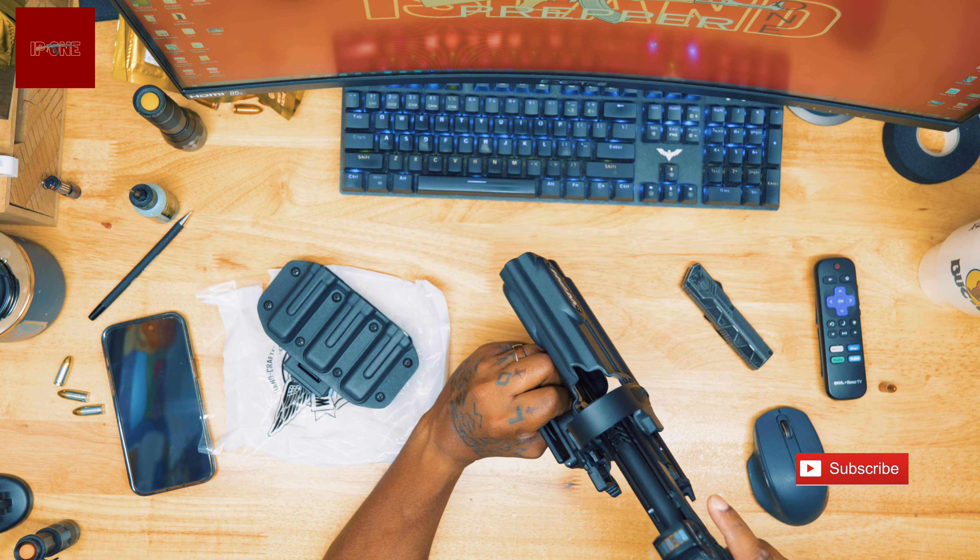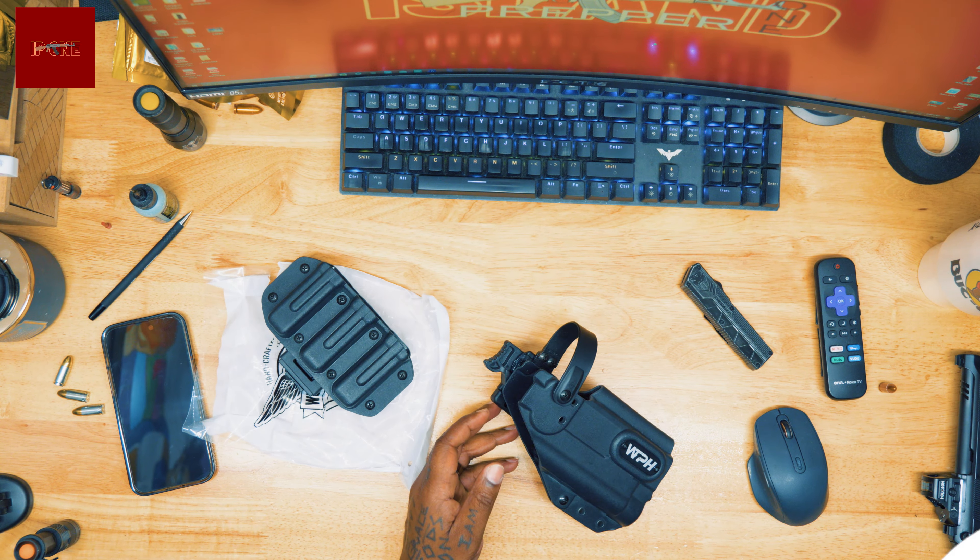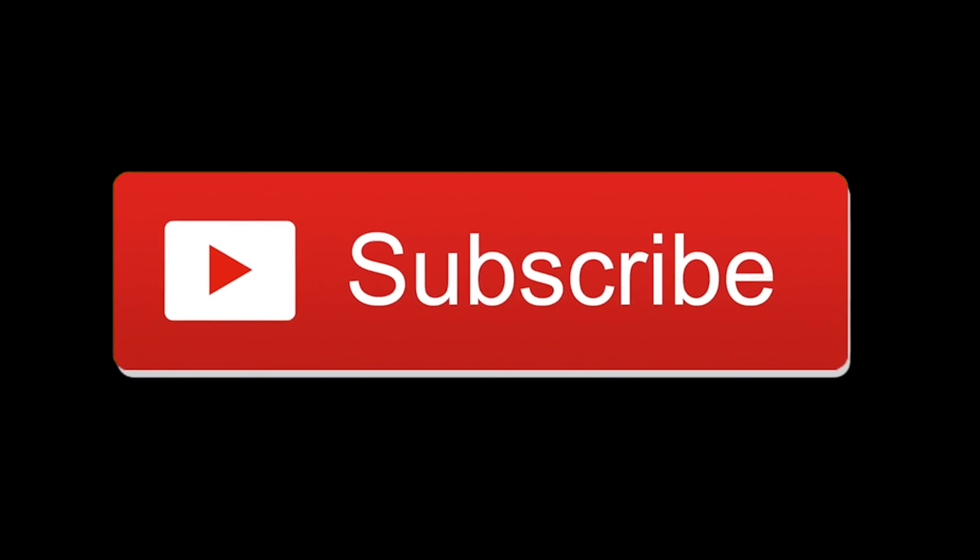You guys are fans of the Beretta 92, you know one thing — holsters are extremely difficult to find. At least outside-the-waistband, duty-type holsters. This isn't a level three, it's a level two, and I think this will do in most situations. This thing is freaking dope.